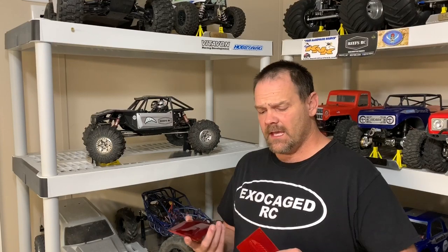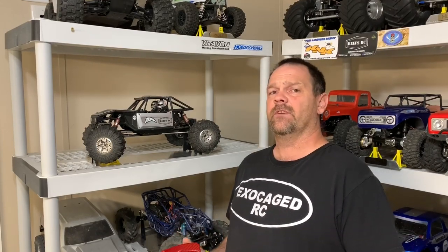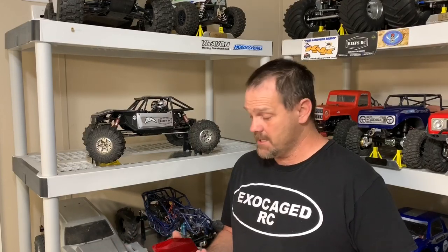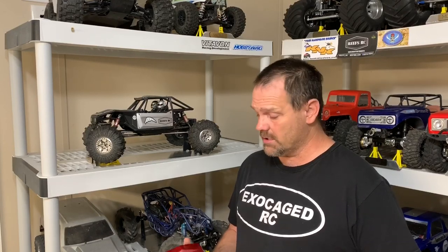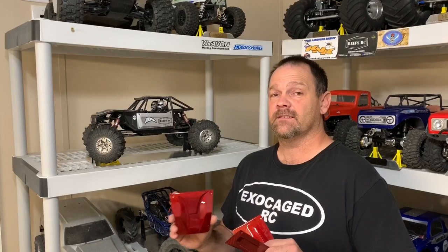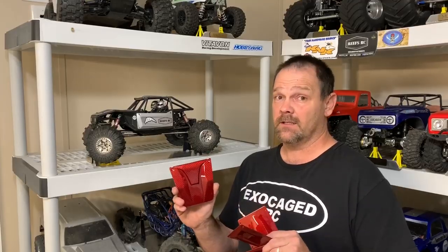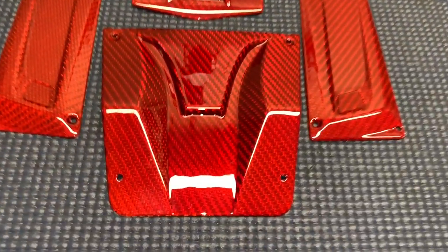There are links in the description for these, along with the Vetavon transmission case. I also have other stuff coming from Vetavon — right after I ordered these, he throws out the brass portal covers. Anyway, I've got those on the way, so look forward to those in the future. There are links to the brass covers and everything in the description, so make sure you take a look at that.